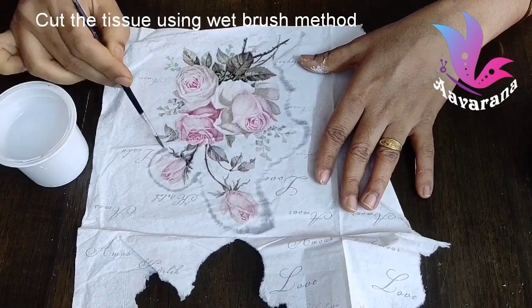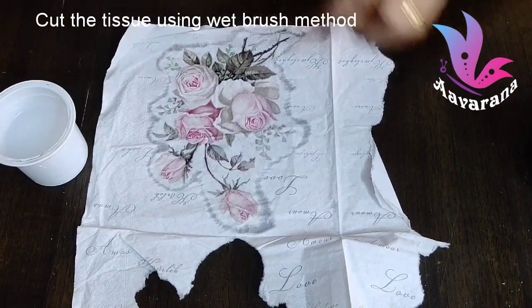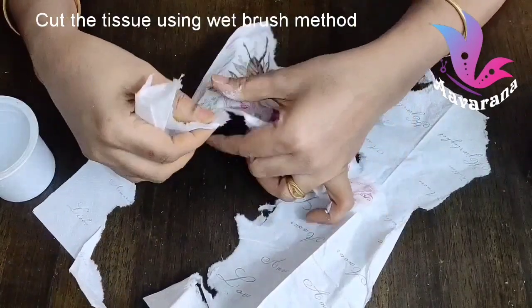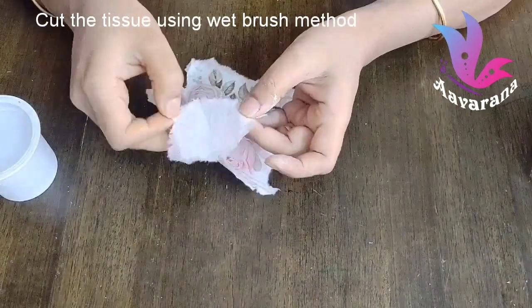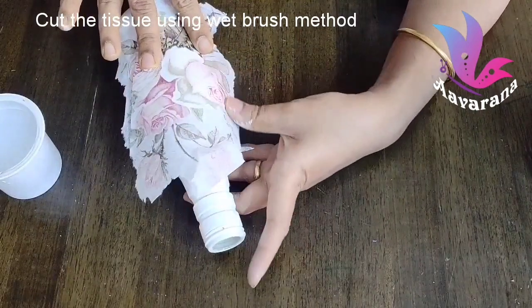I am using the round brush and cutting the tissue on the back side. I cut the tissue into pieces, separate the layers, and cut the back side of the tissue. I cut the top layer and place it on the bottle.